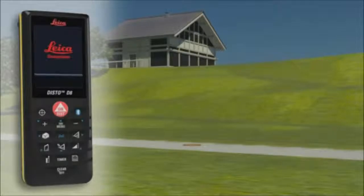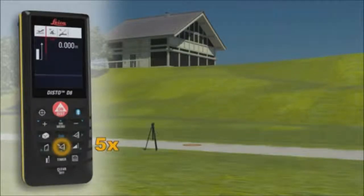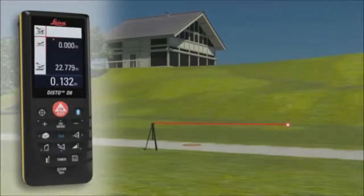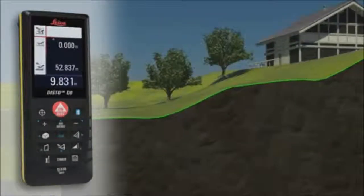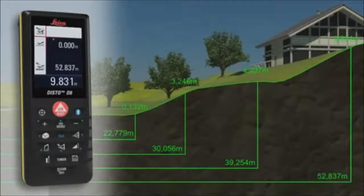With the Leica Disto D8, you can even determine a simple altitude profile. Measure a known reference mark with the device, and then measure each of the relevant altitude differences. When all measuring points have been recorded in one direction, you can then determine a cross-country tread with the measured horizontal distance and the height difference.